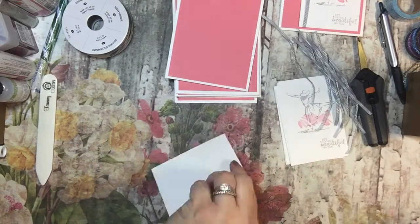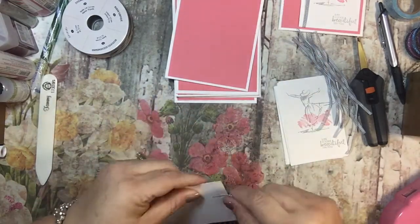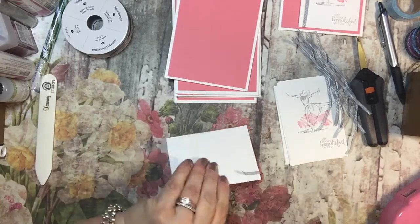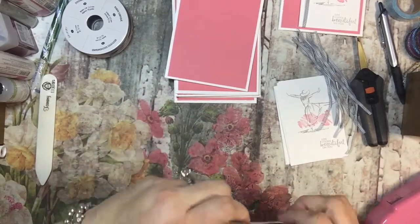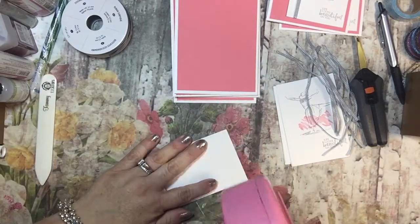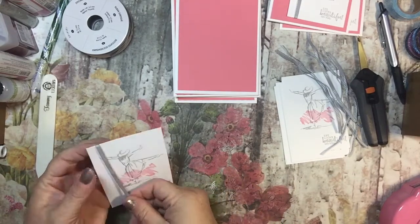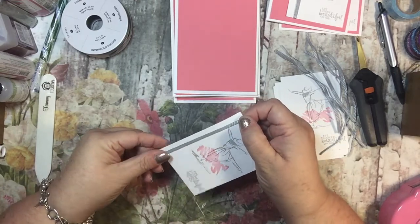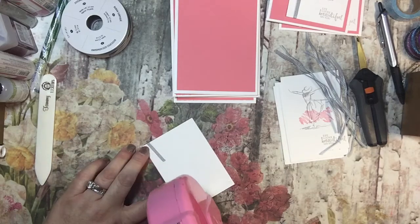I think I'm just going to go on the top and the bottom. So I think this card is really cute and it's super easy — two colors. And honestly, if you wanted to make it more something, you could, but sometimes with cards like this, less is more.